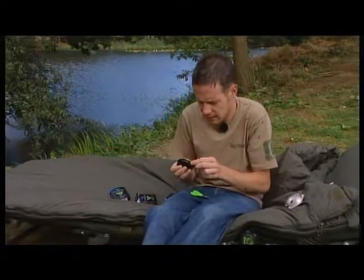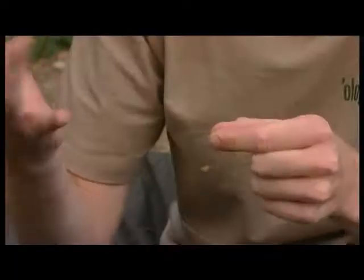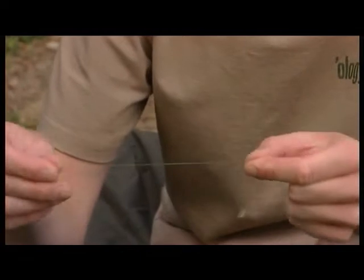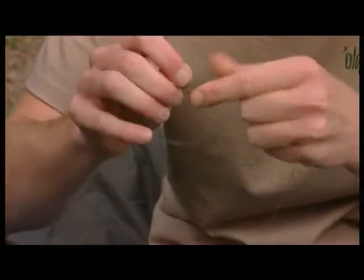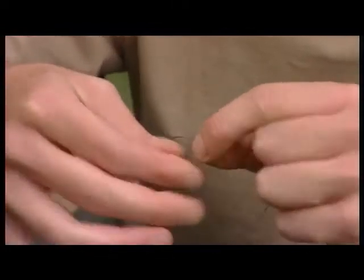It makes perfect leader material: A, it's really cheap, B, it sinks really well, and C, it's virtually invisible. From your main line onto your leader — I'll use some braid here because it should show things more easily. All I'm doing is a back-to-back four-turn grinner. So we'll get the fluorocarbon, make a loop and then go around both materials four times.